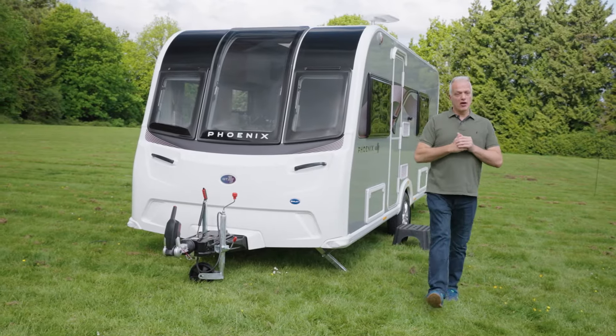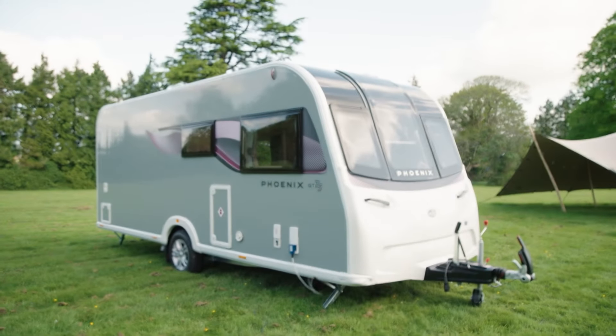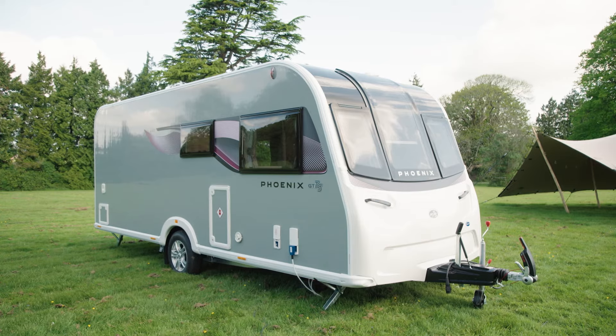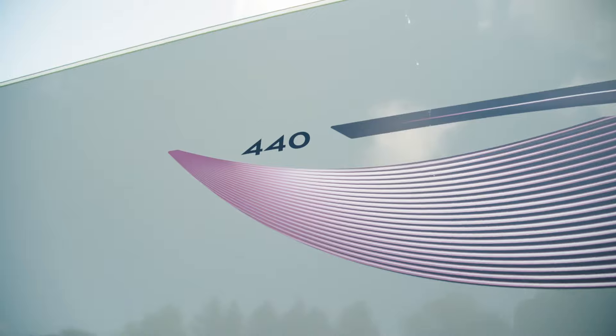If you're looking for a compact, lightweight caravan and you want the convenience of a fixed bed, the Fenix GT75 440 could be the caravan for you. This has an empty PLM of just over 1,350 kilos and a shipping length of about 6.8 metres, which means it can be towed with a wide range of lighter tow cars such as Nissan's Qashqai.